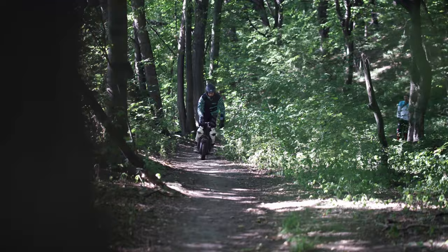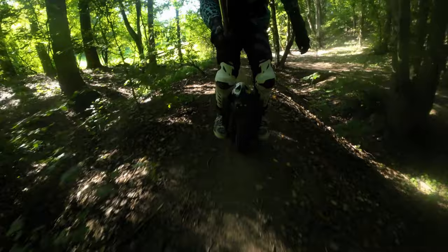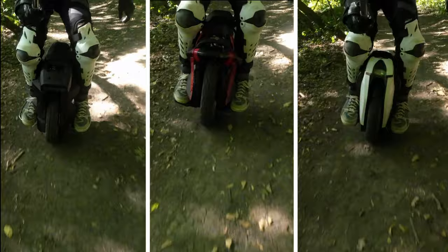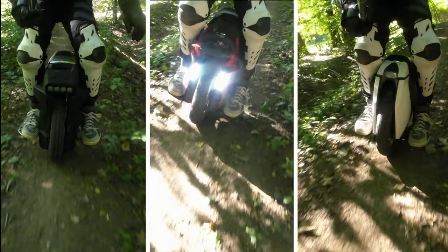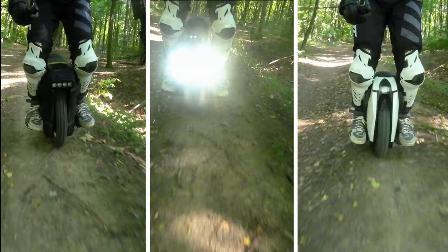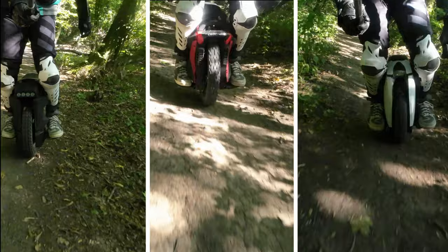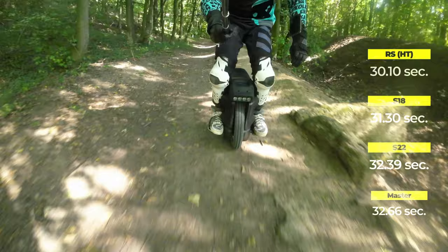Track test: we went to a small forest area where the guys had made a track for themselves. The reference indicator was the heavily-tuned Begoed RS-HT, since its owner was more used to it. Without prior training, he drove two laps on each EUC. Results: RS-HT — 30:10, S18 — 31:30, S22 — 32:39, Master — 32:66.